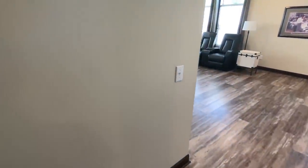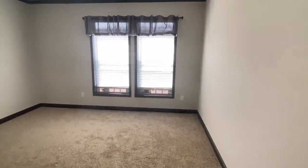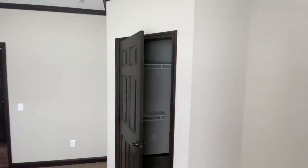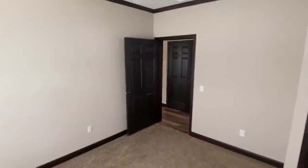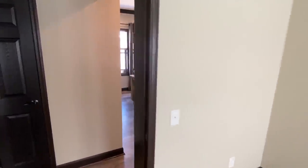So here is the first bedroom — this is a really good size room, really good size. Here is your closet. And there's a hall closet out here too. Check that out.